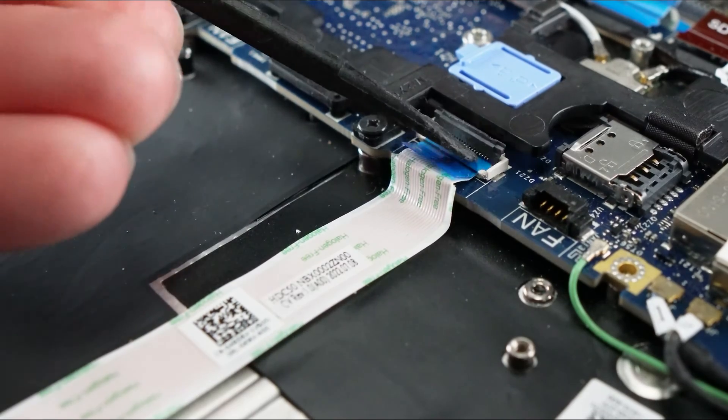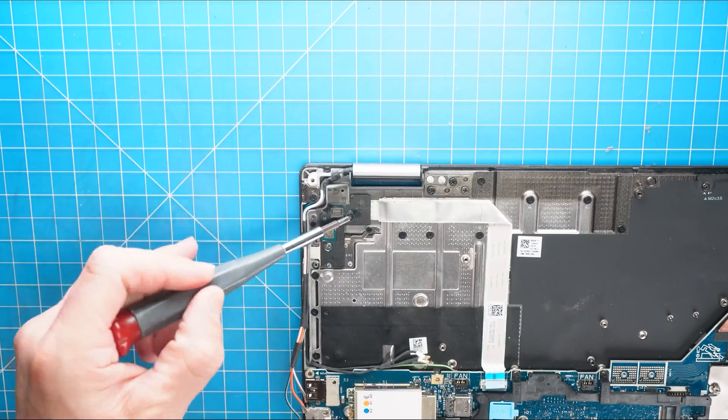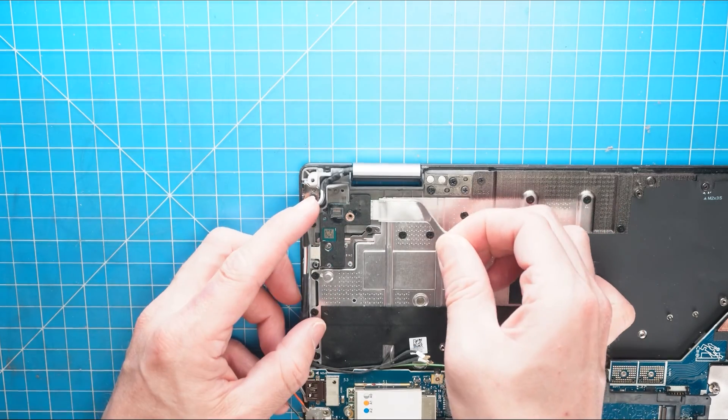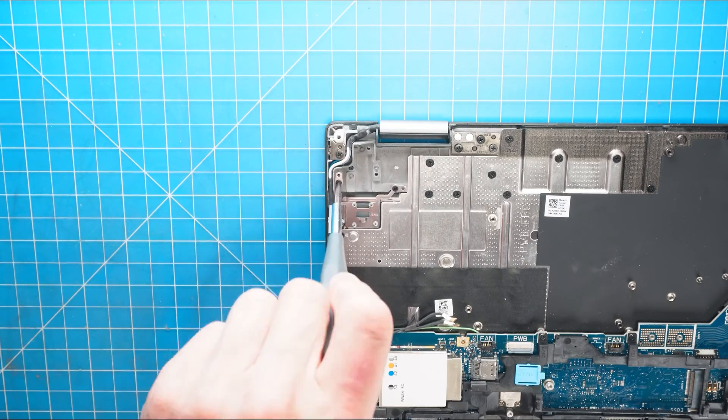Now unclip the locking tab to disconnect the power button cable. Then unscrew and remove the power button board. Now unscrew and remove the power button.